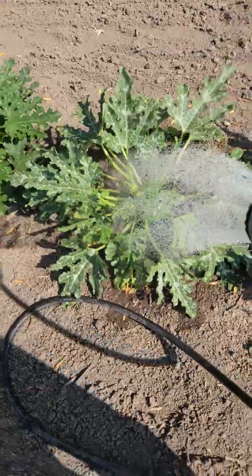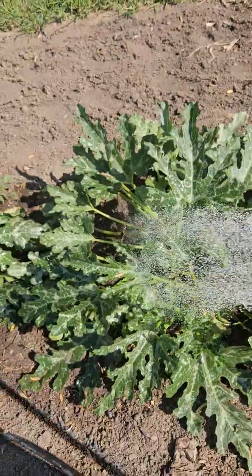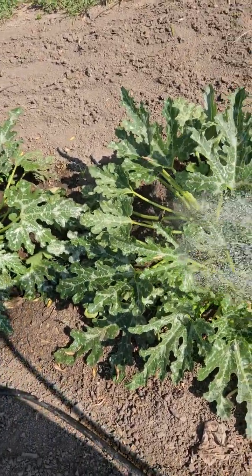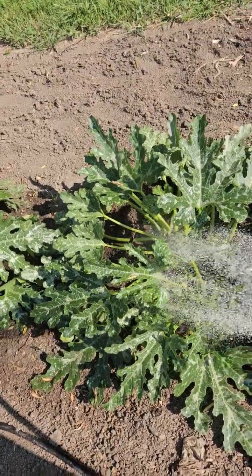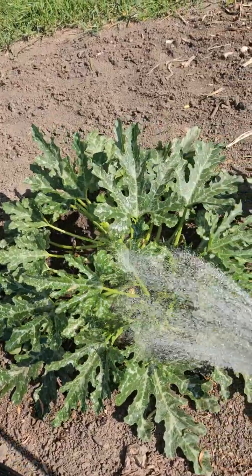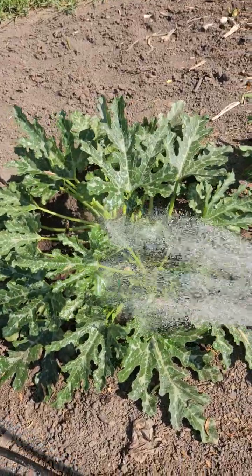As heavily as I watered these yesterday, only a few of them are actually showing any sign of watering. It's like if I didn't know it, you wouldn't know I had watered it. So those are the ones I probably didn't hit long enough. The ones that showed it, I hit long enough. The other ones I probably got towards the end and said, oh that's enough, and away we went.